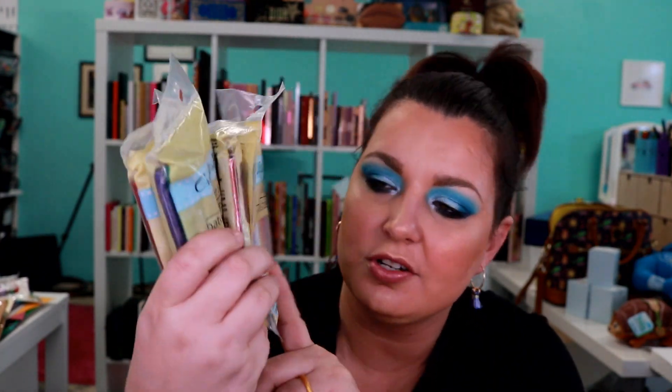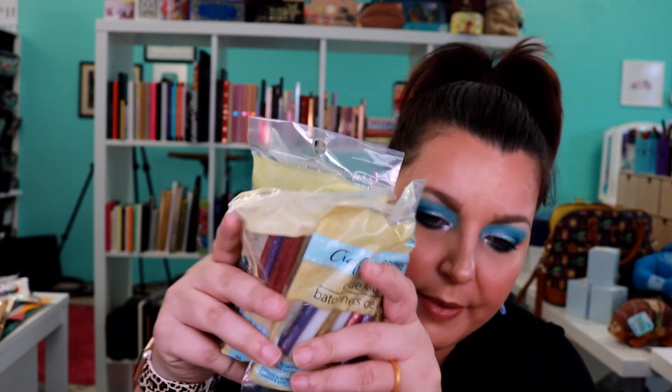I grabbed some of the little triangles — these are like makeup sponges but I bought them to do nails because that's one of the cheapest places to get them. And then at my Dollar Tree they had these — glitter glue sticks, little tiny glitter glue sticks. I bought several packs of those. I don't know what I'm going to use them for but for a dollar it's like well we'll grab some while they have them, because Dollar Tree does tend to change things quite a bit.